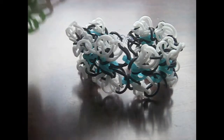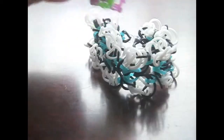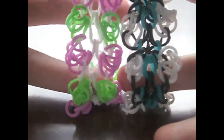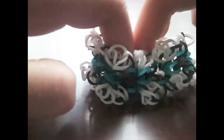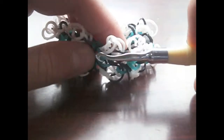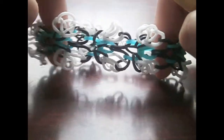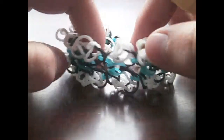It is a bit similar to the Krusty Krab Bracelet on Tutorials by Leah's channel, but it is different — you can see here, this one is more straight whereas this has got a bit more shape to it. And it is a hook-only design; it's not particularly difficult, but you will want to have some experience in hook-only designs.